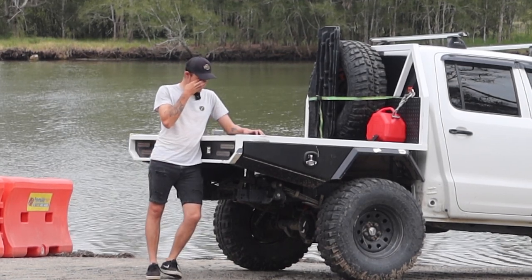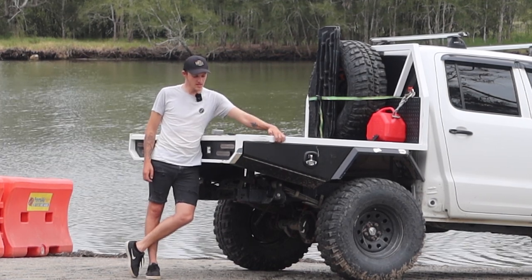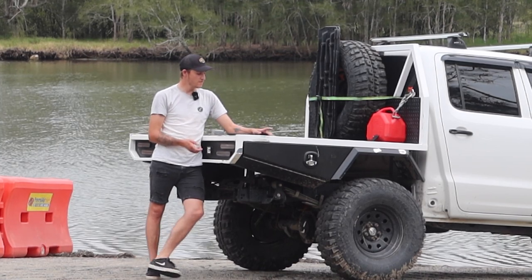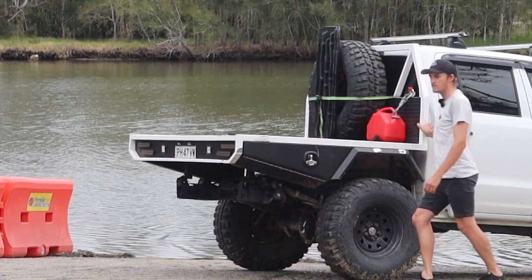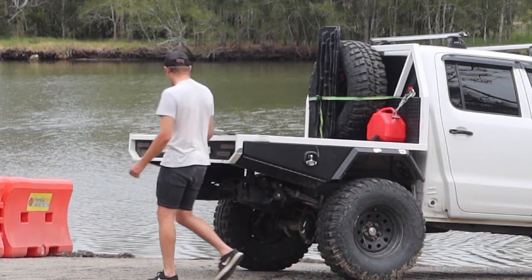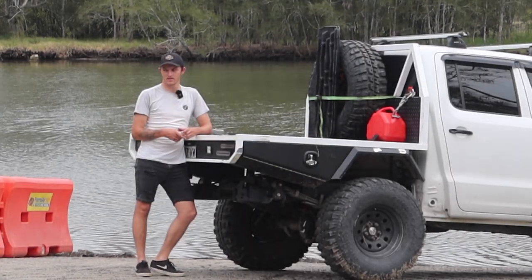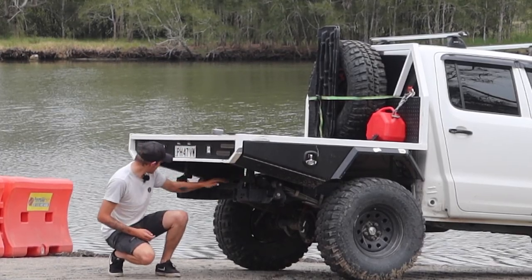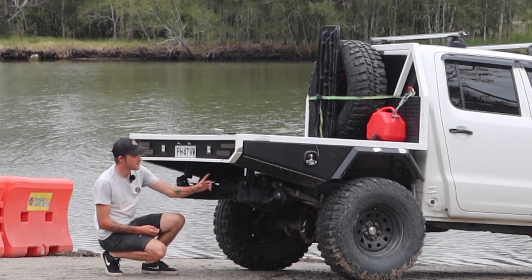What steel did I use? I used 2mm thick 25x50 for the sides — just these bits here — and around the lights and stuff. Then we used 40x40 3mm thick for all the bits along underneath. We used 50x50 3mm for the headboard and also for the pieces that go across on the tray. For the legs that go down, we used 50x50 3mm thick as well. And then a 50x25 as the flat bit underneath there.